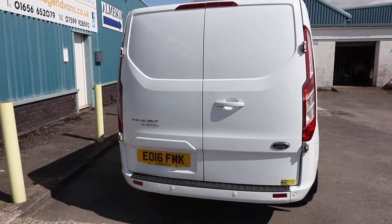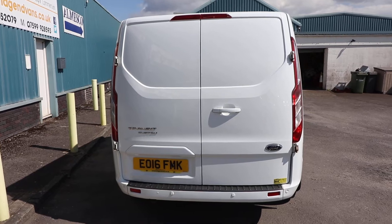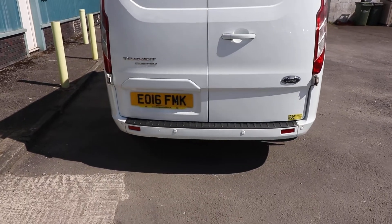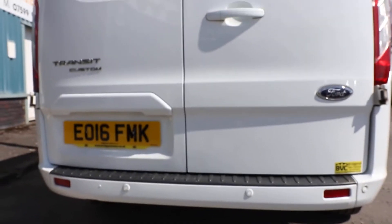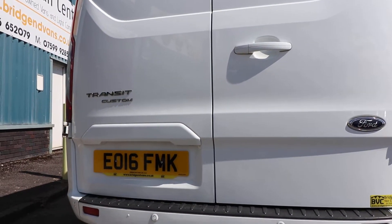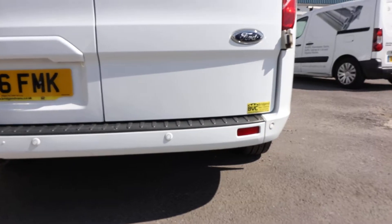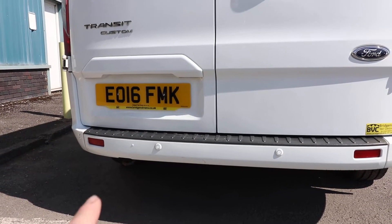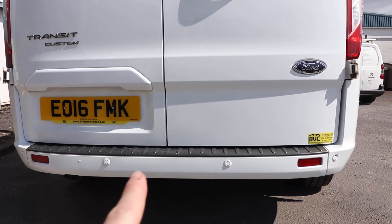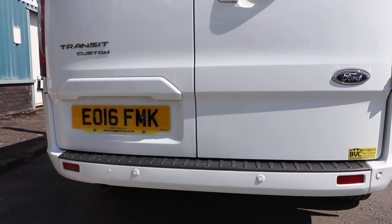Starting at the rear of the van, you can see we've got rear barn doors — two doors which open in that sort of direction. On a Limited, you get a number of elements which are colour-coded, including things like the door handles, this trim here above the rear number plate, but also the bumpers and mirrors. You can see the rear bumper is colour-coded in frozen white, and you also get front and rear parking sensors integrated neatly into the rear bumper.